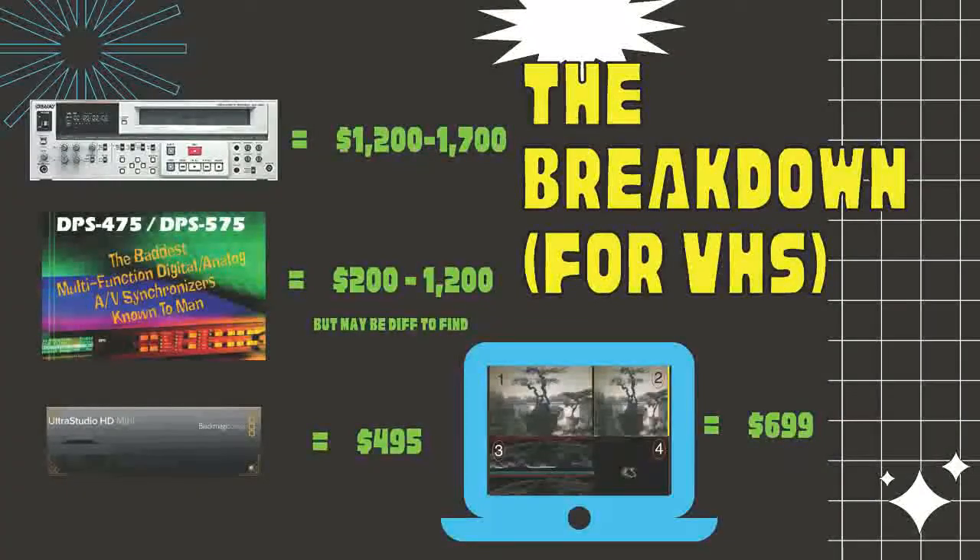For a VHS digitization setup, here are some solid picks. The Sony SVO-5800 VCR is a professional VHS deck that produces really high-quality images, offers four analog audio outputs (linear and Hi-Fi), has an internal TBC and processing amplification controls so you can control the video signal directly from the VCR. I'd advise looking for these - $1,200 is maybe on the low end, $1,700 on the high end. The DPS 475 or 575 is a time-based corrector made by Digital Processing Systems.